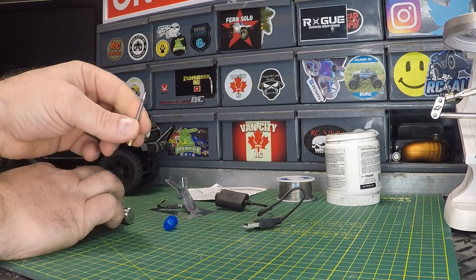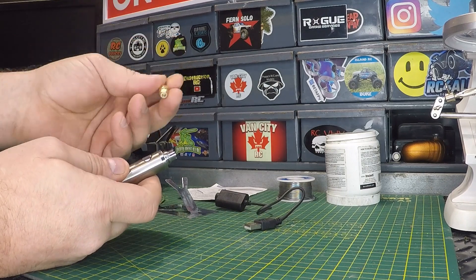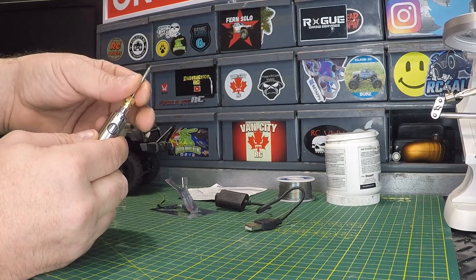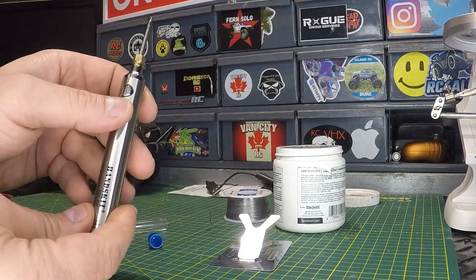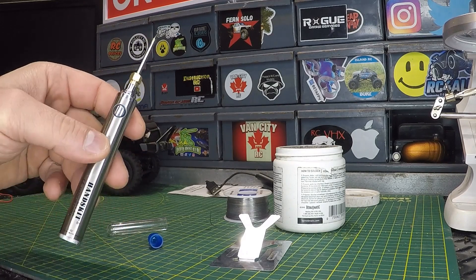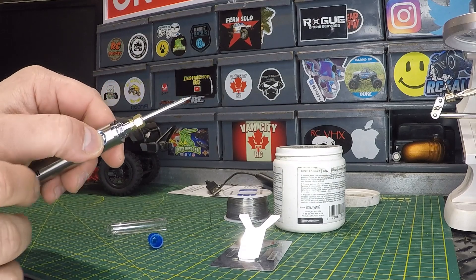These tips are easy to get — I'll leave links in the description for replacement tips. A few of my soldering irons use these same tips so you can get different sized tips as well. To turn the soldering iron on, the power button is right here. You press it five times — you can see the light blinking, which confirms it's been turned on. It's not heating up yet; to heat it up you just hold the button.